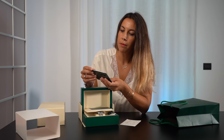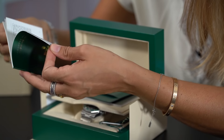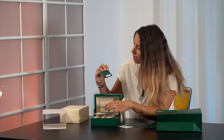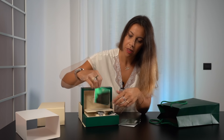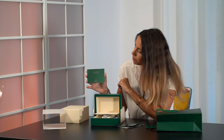Inside the box you'll find the certification of the metal used for your watch, the guarantee manual, worldwide service, and the card holder with your warranty plastic card. On the card you will see the reference number, the serial number, and the date of purchase. You also have the owner's manual guide for the watch you bought.